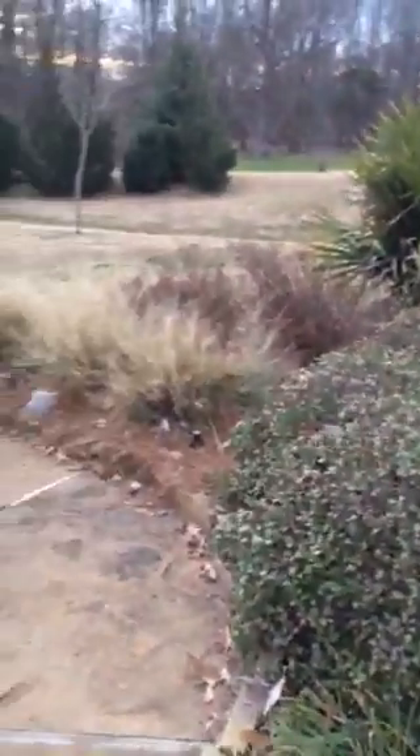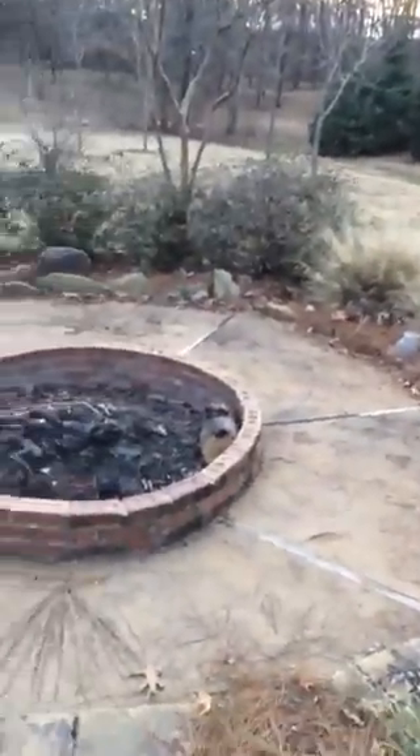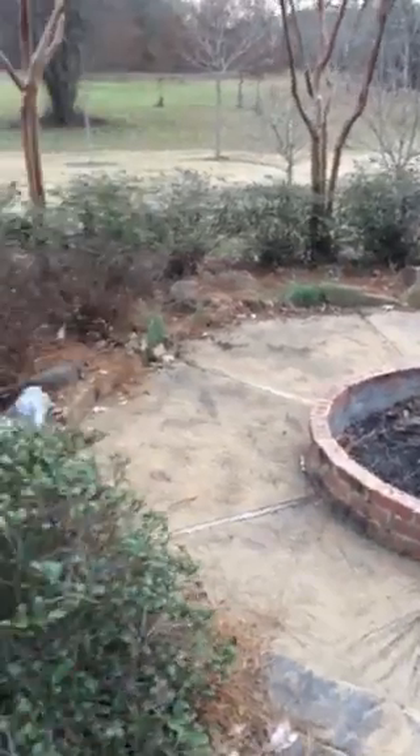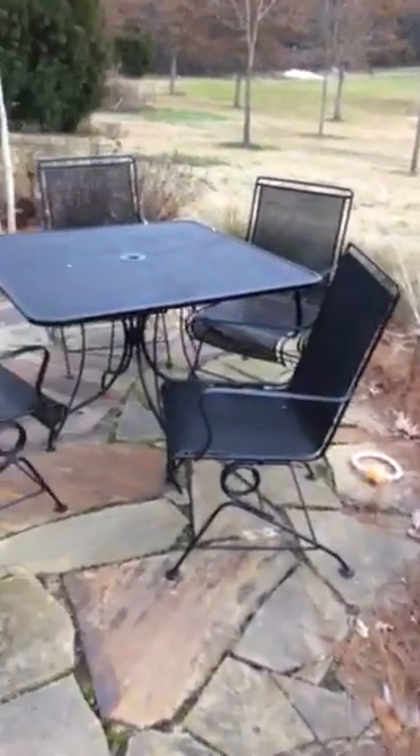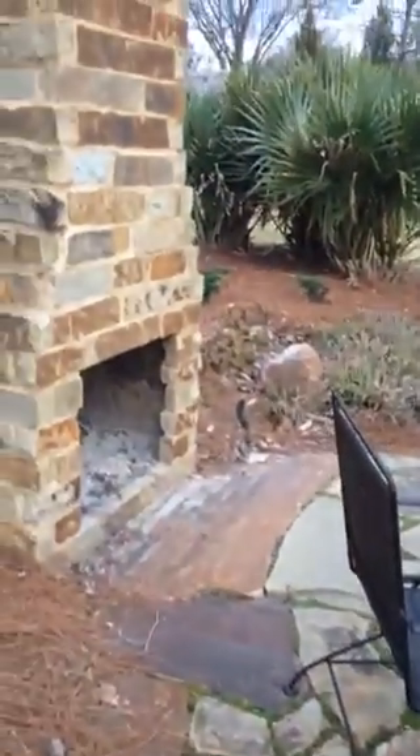And then we have another little area here with some stained concrete — it's just a fire pit. And we've got another little patio on the back side of the fireplace, just regular flagstone.